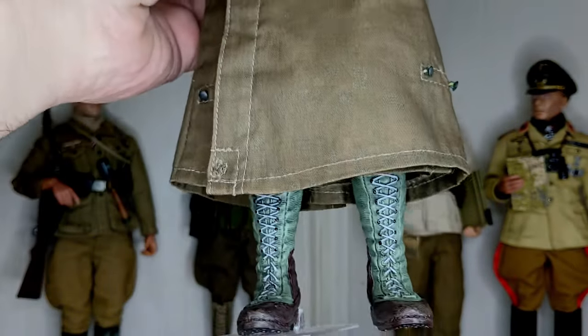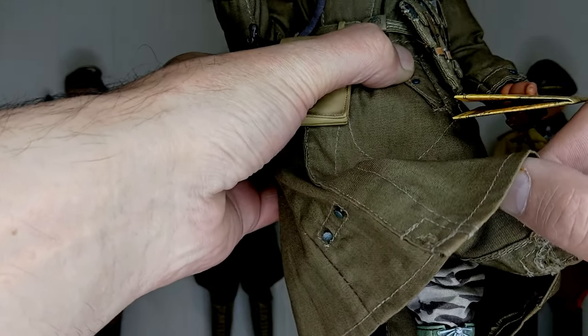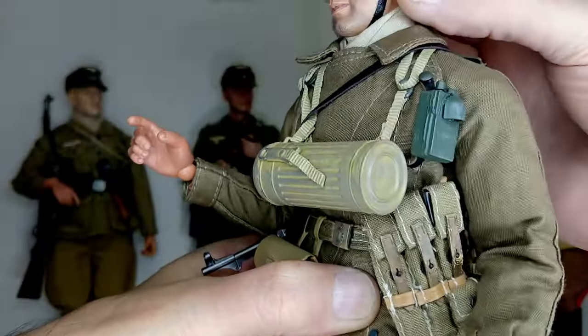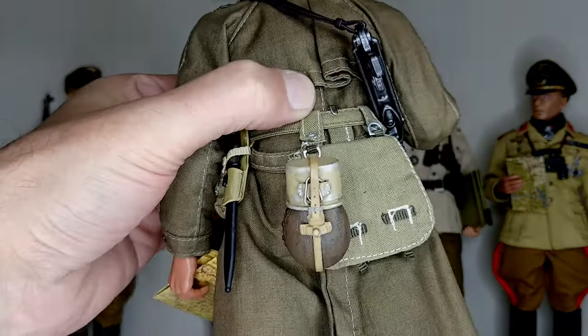It's an excellent figure. Have you seen his pants? They are from an Action Man. As they cannot be seen, they do not need to be original. He wears a tropical motorcyclist's protective greatcoat, which is very nice and very realistic.